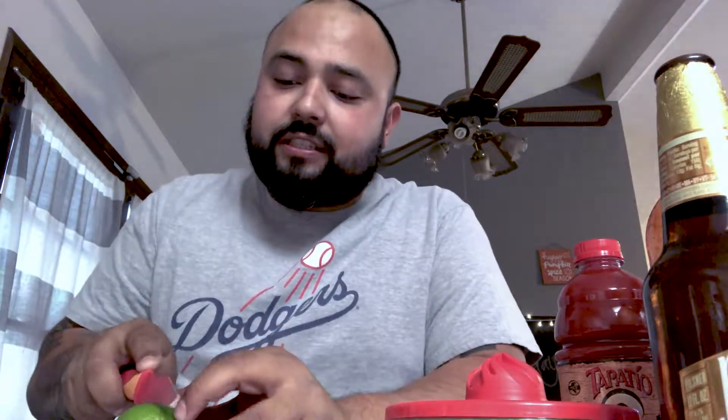Until my cell phone stand holder comes in, you'll be seeing me like this — no big deal, I've seen worse on YouTube. First off, got to cut the lime. You roll it first — if you like lime in your beer, roll it first because it helps release the juices. I always cut mine in wedges even though my wife hates it, but I like it because it fits down the bottle.